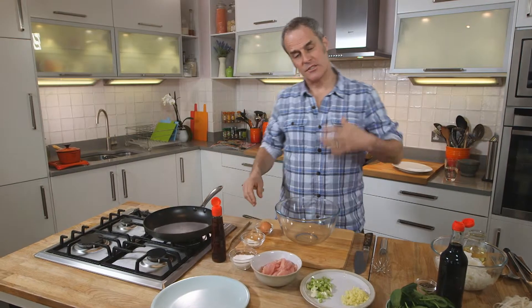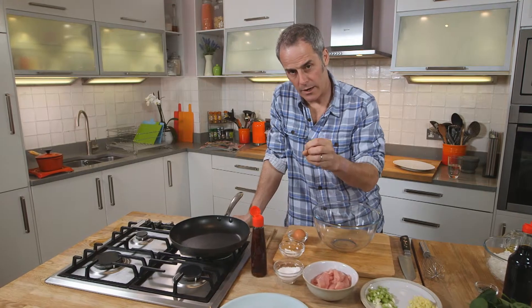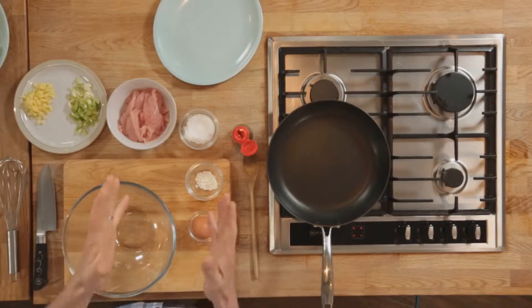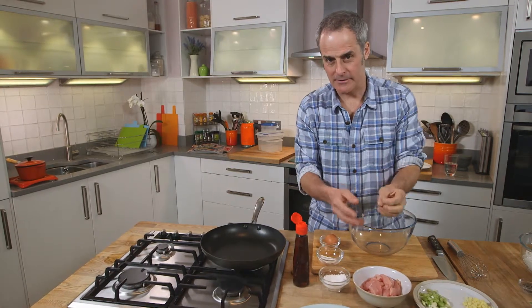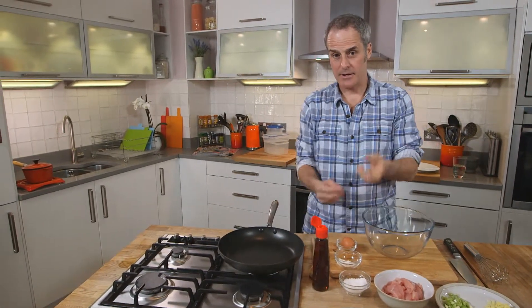The first thing to do is to velvet the turkey. What I'm doing there is coating the turkey in a corn flour egg white emulsion. What that does is it holds the moisture in the turkey when you cook it. Because it's such a lean piece of meat, any moisture you can keep in, the better.